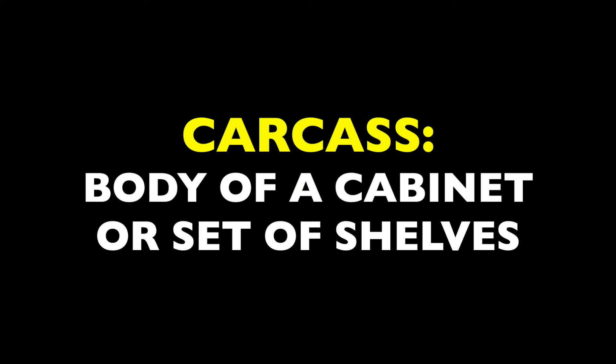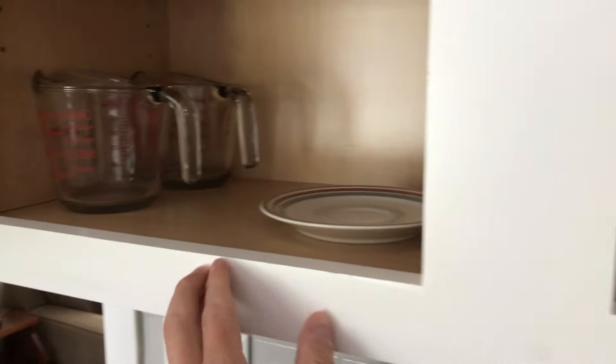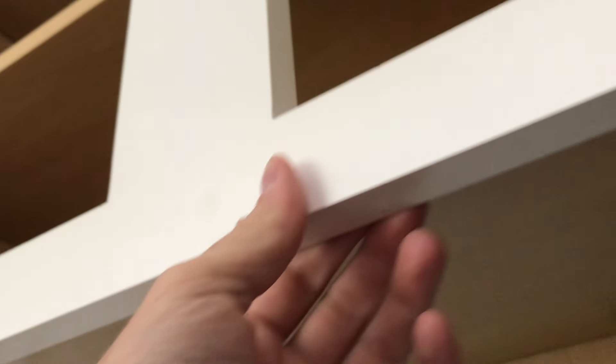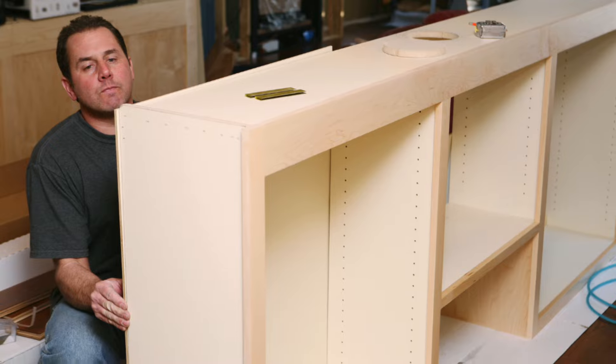What our new DIYer has overlooked at this point is that they've only reached basically the 50 yard line. They've built what in cabinet making we call a carcass — basically the body of a cabinet or set of shelves. But to achieve that fully developed, finished look of a professional set of shelves, that body now needs a face. So pro carpenters and woodworkers will often make or attach a lattice of narrow trim pieces to the cabinet so they sit perpendicular to the unfinished edge. Sometimes they'll construct the whole face frame as a sort of free-floating picture frame and then attach it to the cabinet as one big piece.